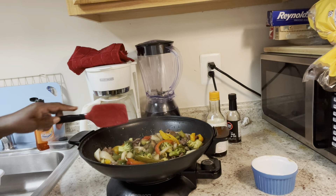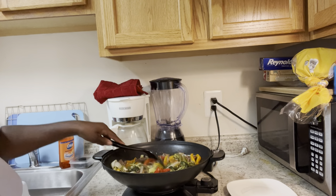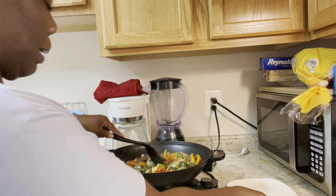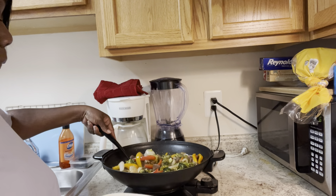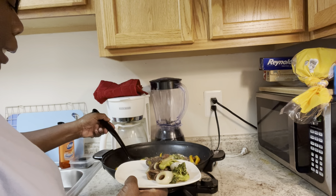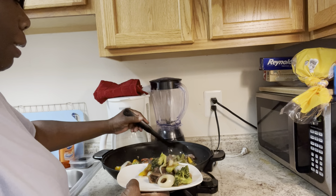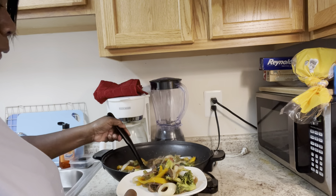I'm going to let this sit for about another 20 minutes to cook. Guess what — it's finished! Look at this. I'm about to make my plate. I gotta have my broccoli on here. I need my vegetables — that's why I put a lot of vegetables, because I want them.